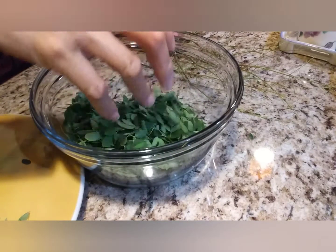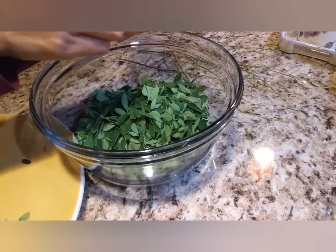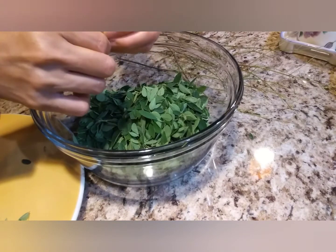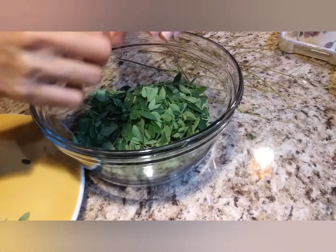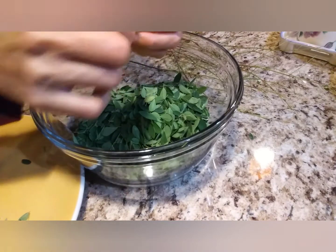Look at how much that is — this is expensive to buy at the grocery store, and even when frozen it costs a lot. We are very lucky to have a friend who gives this to us!